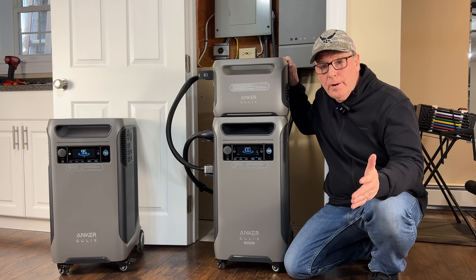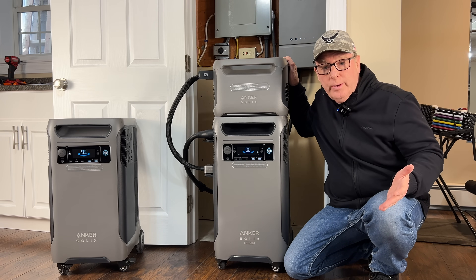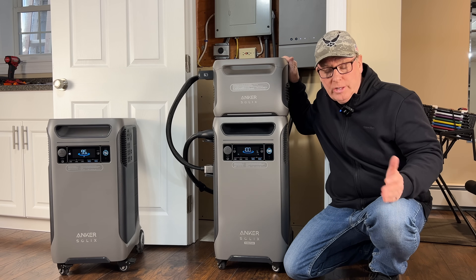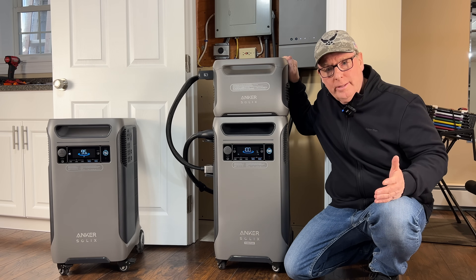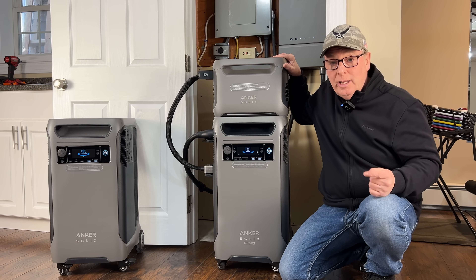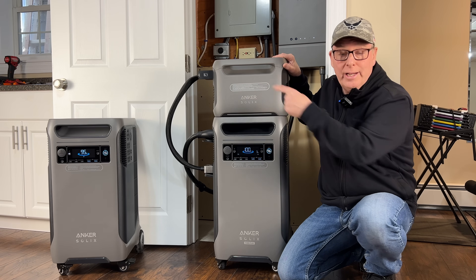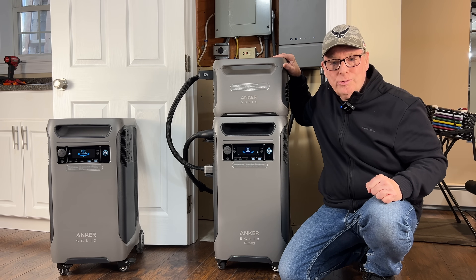I'm really impressed with the upgrades on this new power station. If you're considering a battery power station for your home I would certainly give the Anker Solix F3800 Plus a hard look — it's a great value for what you actually get. They have some really great discounts going on right now, and you'll find the links down in the video description. I'm John from Backyard Main, I'll see you on the next one.